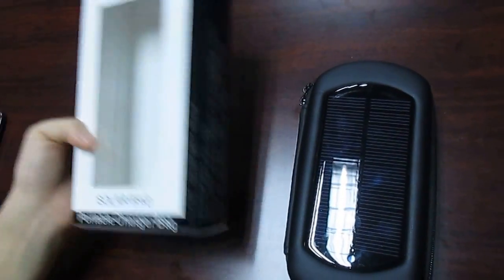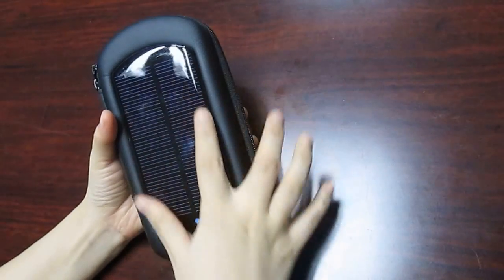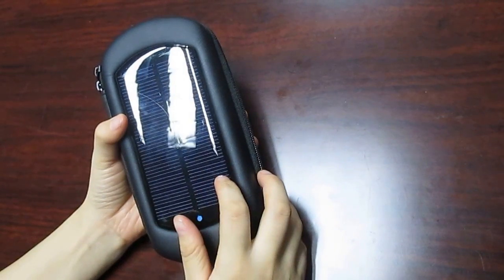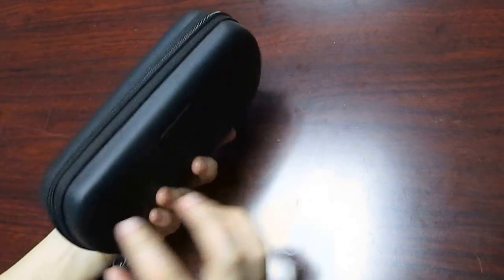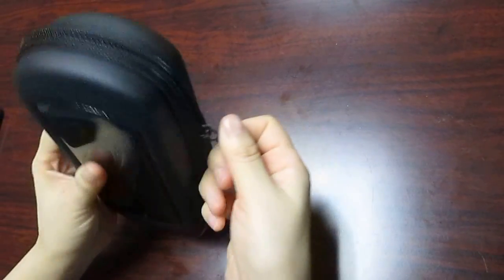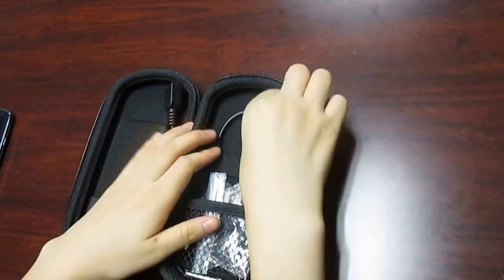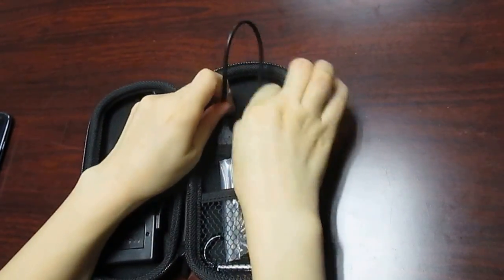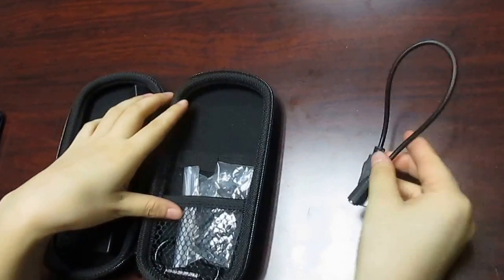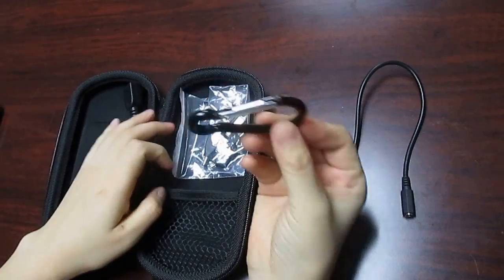This is the packing box. Let's check it together. Here we can see the monosilicon solar panel. And this is the zip. Open it. With one USB connect cable and one hook.